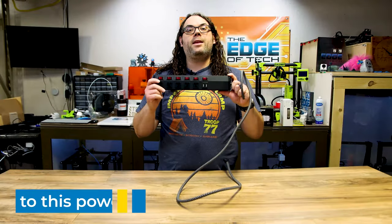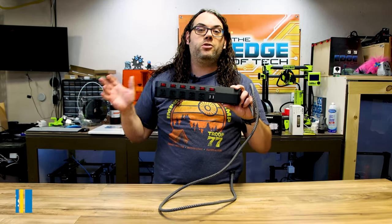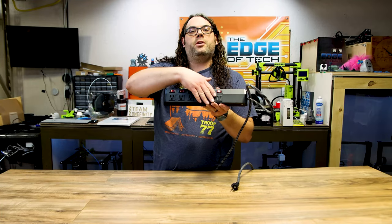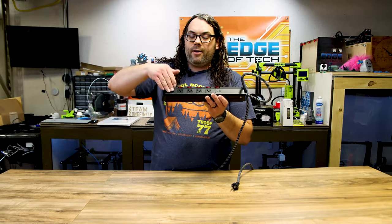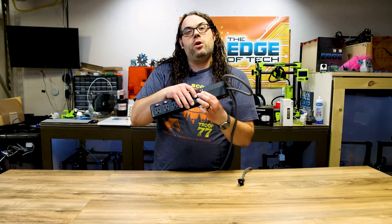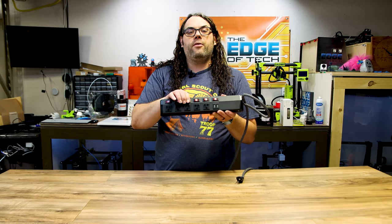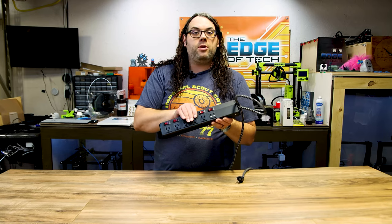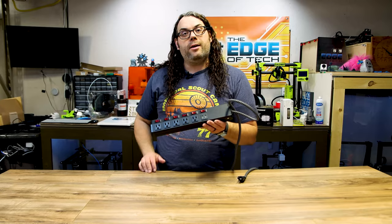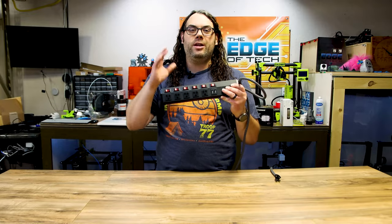Number eight on my list is this switching power strip. Each plug has its own switch individually and it has a really nice long cord. You can plug it into the wall and then plug all the parts of your laser in here — air assist, the laser, LED lights in an enclosure. It also has two USB ports. You can simply turn everything on or off as you wish — maybe just the lights and laser, or a blower on your enclosure. A switching power strip is a must-have when you have multiple things that need power in your laser setup.